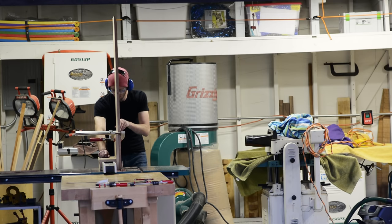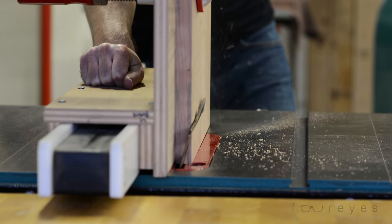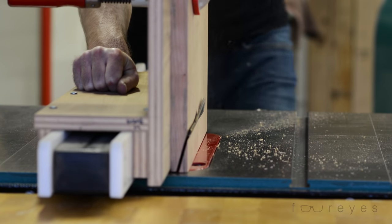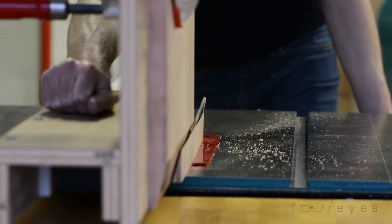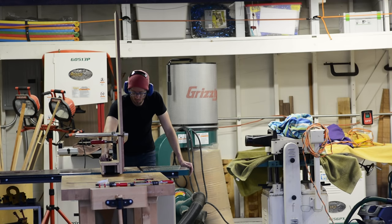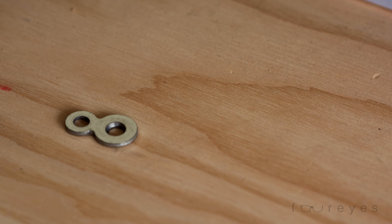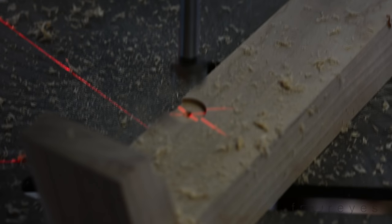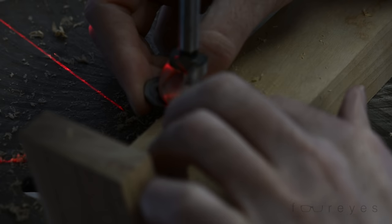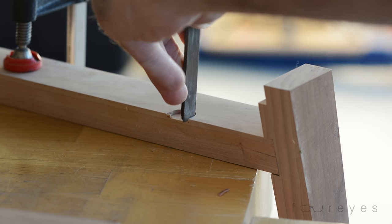I wanted to put a really long bevel on the underside of the ends, but a blade on a table saw only tilts to 45 degrees — at least on my table saw. So instead of having that be my limit, I set the blade at 15 degrees and cut the piece vertically, which would be the equivalent of being able to tilt your blade to 75 degrees. To attach the top to the base, I used figure eight clips. They're pretty easy to install and they allow for wood movement. Placement isn't really that important since they're going to be hidden on the underside.